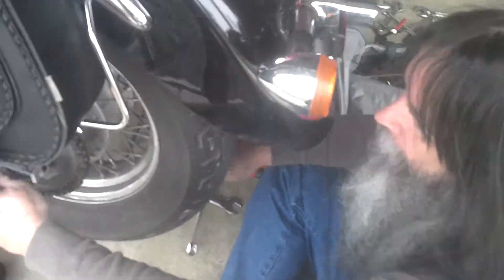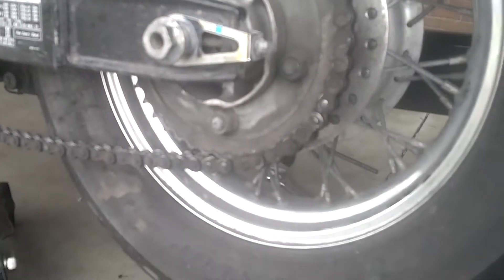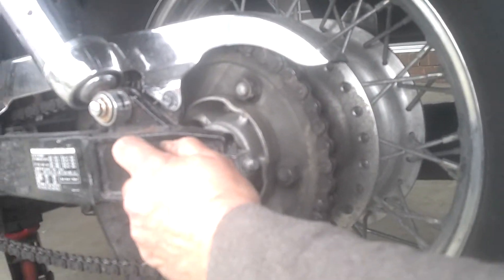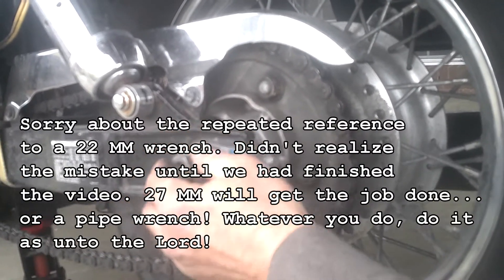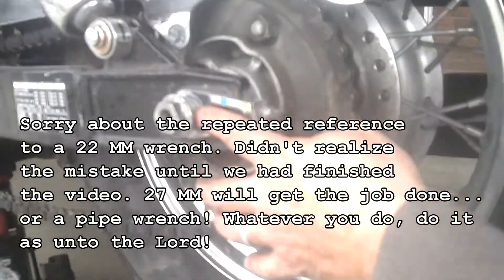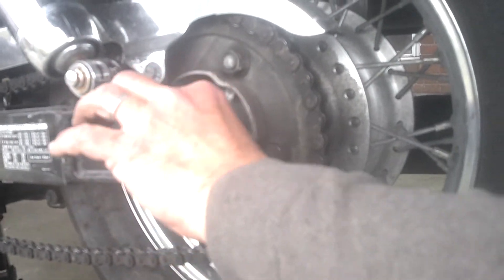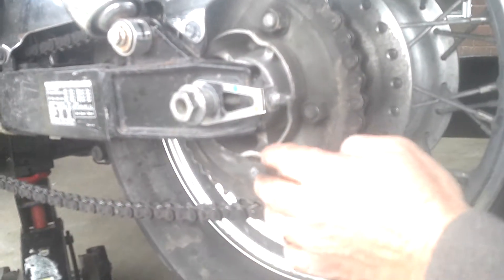We've got the nut loose on the other side of the axle. It's got a nut and a washer — don't forget they go together. While you're out, you might buy a 22 millimeter wrench so you don't tear up that nut when putting it back on. We're going to pull this axle rod out. The shims I pointed out earlier will come out and fall free.